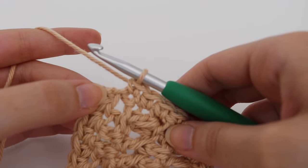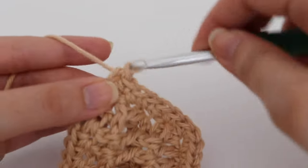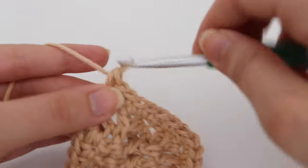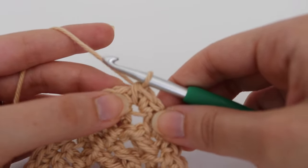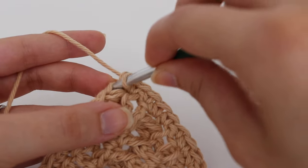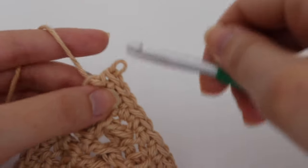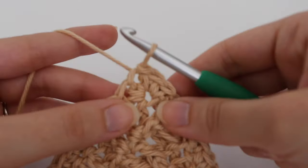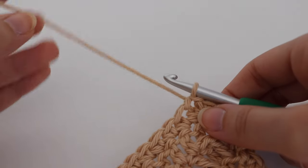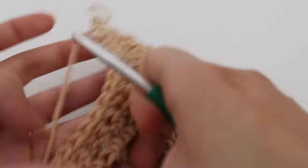Coming up on the end — remember you did one single crochet into that corner, so to finish you're just going to do two single crochets in that corner to finish up. Then make a slip stitch into that first single crochet. To make a slip stitch: insert your hook, yarn over, pull through that stitch as well as that loop on your hook. That is your slip stitch. Leave a tail about this length, cut off your yarn, and weave in all of your ends.